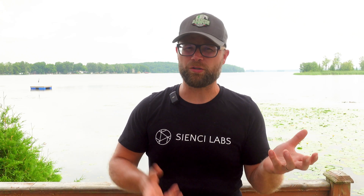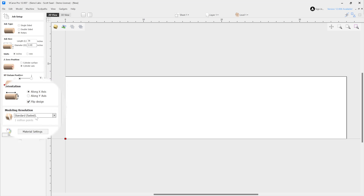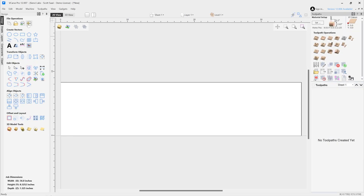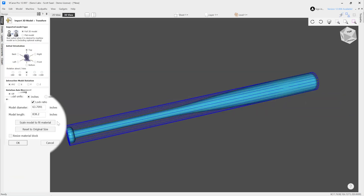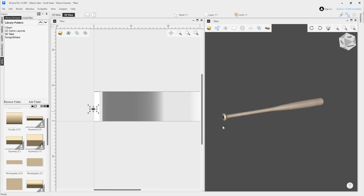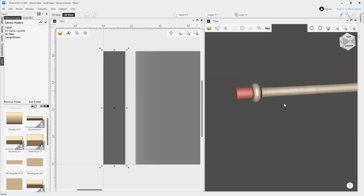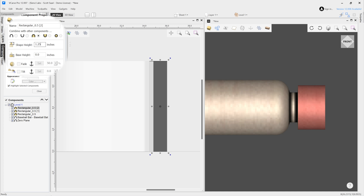It doesn't matter what you do first — create your design files or rotary surface your material — so I'm going to dive into VCarve first. As always, we're going to give you the VCarve files to open and use, but if you're using different software or want to try making the file from scratch, we're going to give you the bat STL model also. You can find the project file links in the description below. Setting up the file, importing the bat model and getting it scaled properly, then I added some 3D tabs and changed their size to something more beefy to hold the bat in place while carving. That's all the standard stuff for setting up a rotary file.